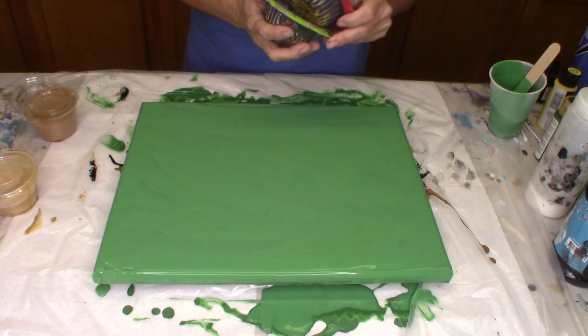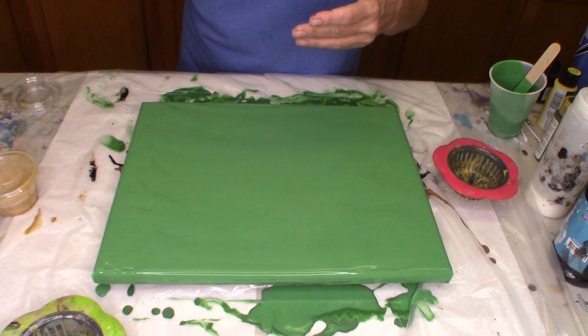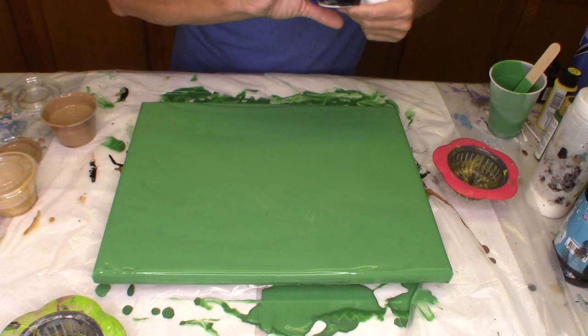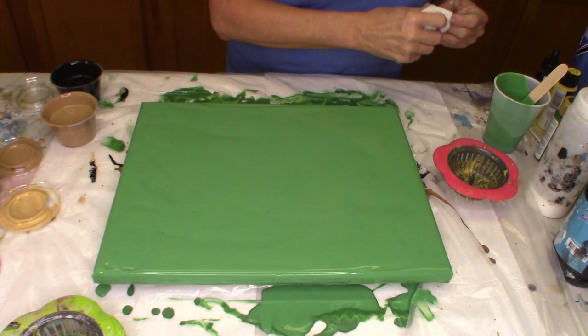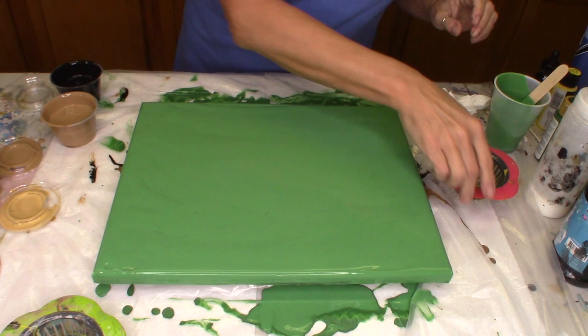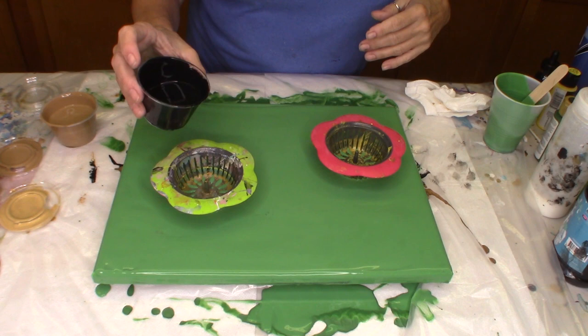This is going to be a double strainer pour. I have two of them — I'm going to do one here and one there. I'm going to be using territorial beige, black, and metallic gold. My background I've created from mixing — I'm going to call it artichoke green, which is the recipe I found: a mixture of a yellow and a green. Let me set my little strainers here, and I'm going to start off with black and we're going to just layer each one.